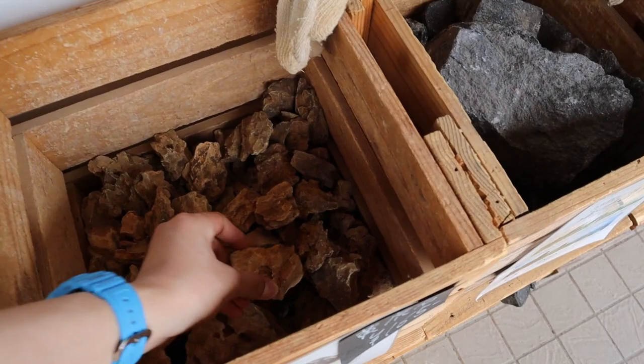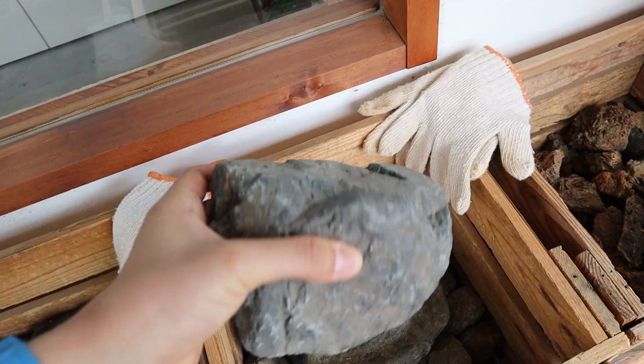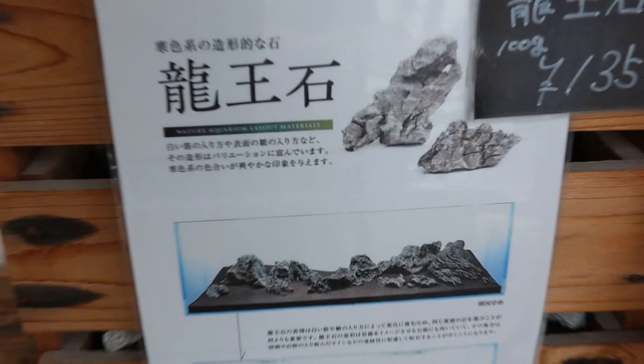You've got some small dragon stones right here and the big ones over there. This stone I really like and I'm thinking about getting some because it's like a nice river stone — it'll be nice for a river aquascape. I might use this for my next contest tank, I'm still thinking about it. And then you've got seiryu stones, one of the most popular rocks in the hobby.